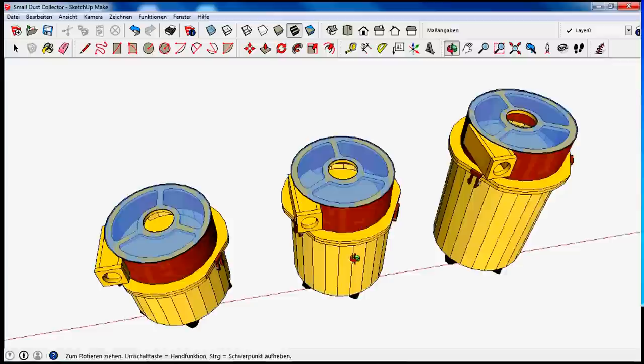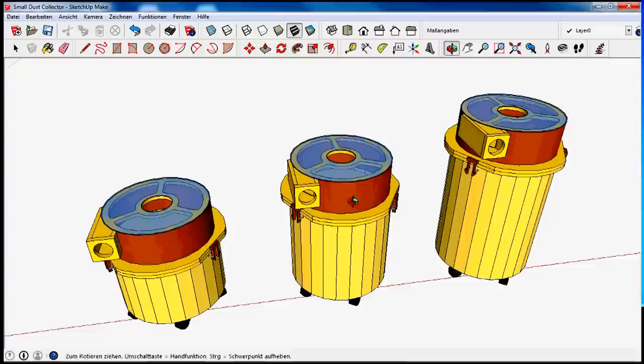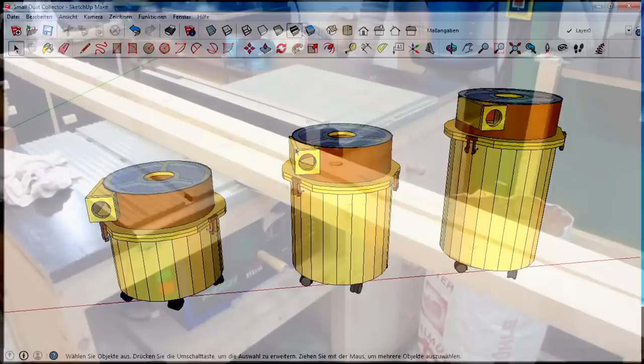I designed it in SketchUp and as you can see I have a fin baffle on a segmented wooden bucket. I made it with three different bucket sizes and finally settled with the middle sized one, because it looks just right and the bucket is still pretty big. Now I'm going to show you how I made this wooden bucket.